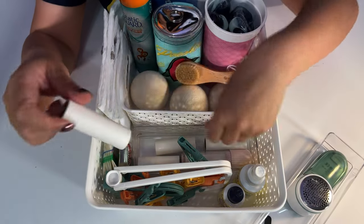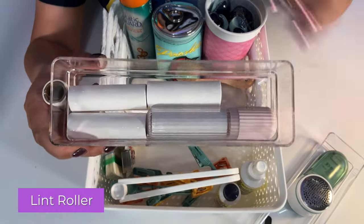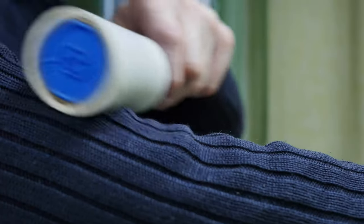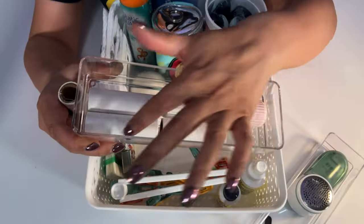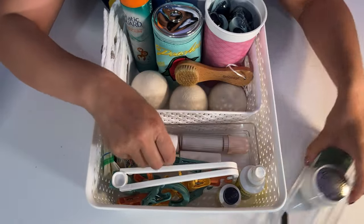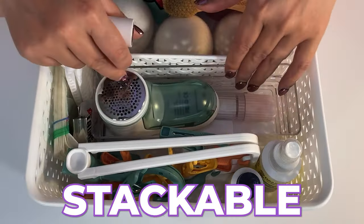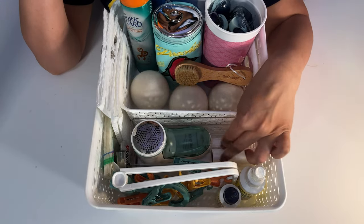This is a refill for this travel lint roller. It's compact — if it makes more sense to put it with your travel items, do that. It comes with one inside with 150 sheets and then an extra four refills. This doesn't quite fit inside the inner container, so I put the extra refill separately in the main bin.